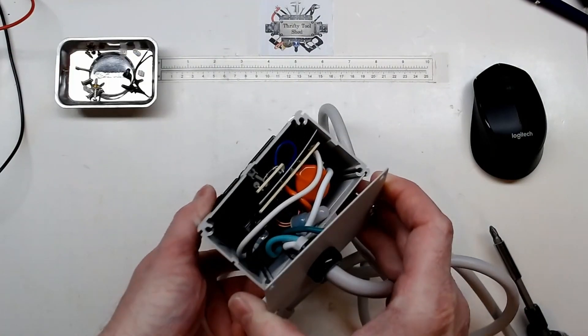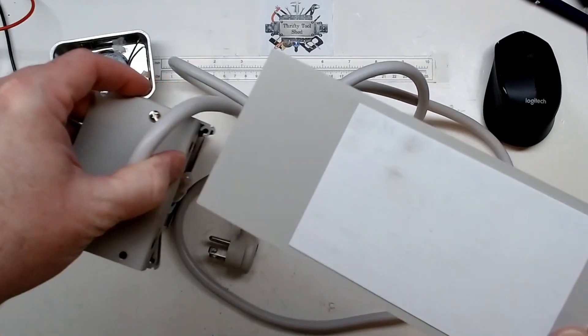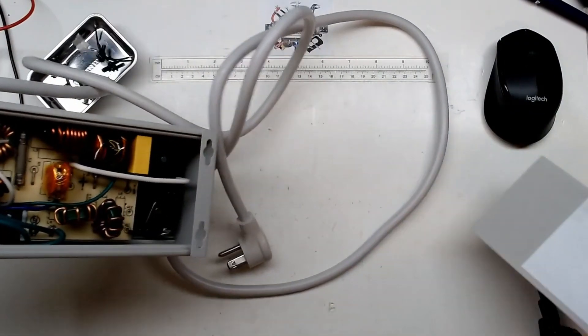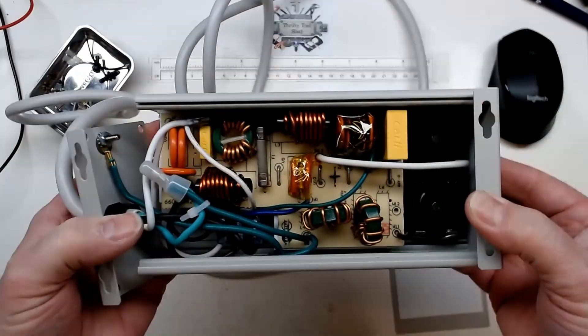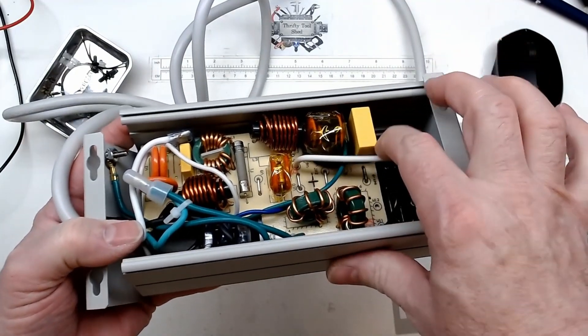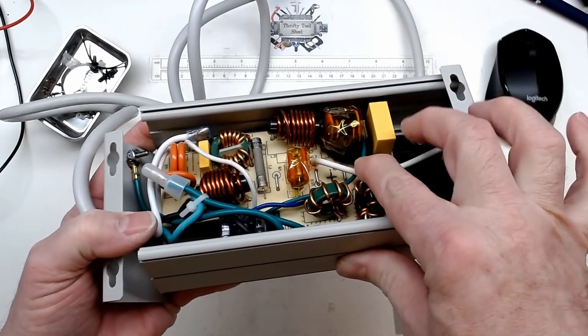First look inside. I'll slide this plate off and we do see a little bit of residue. And there's what we have inside — I do see our blackened area there.